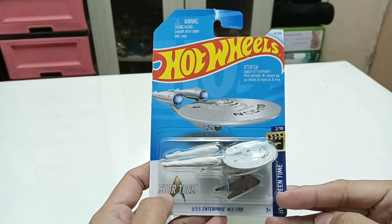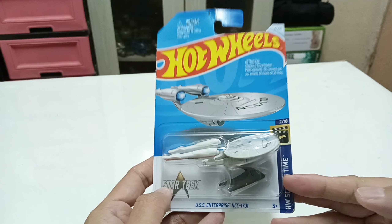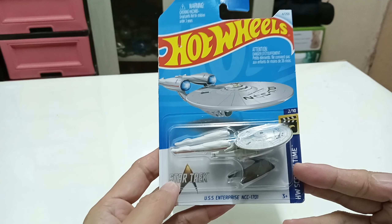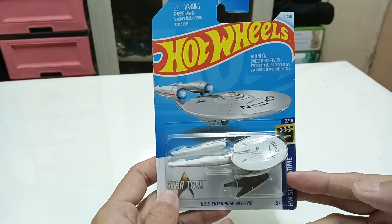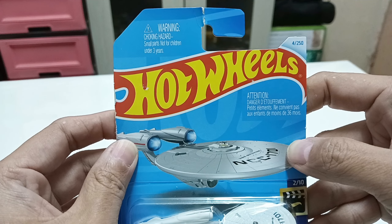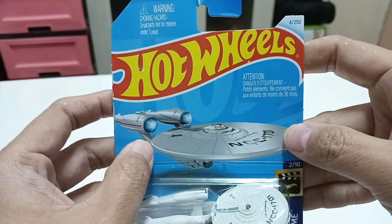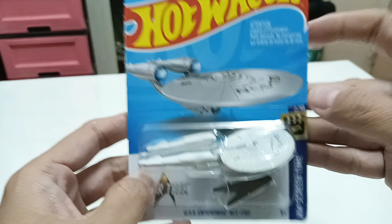Hi guys, welcome back for another Hot Wheels review. This time it will be the Star Trek USS Enterprise NCC 7801. You can see the Hot Wheels symbol and the Enterprise here.